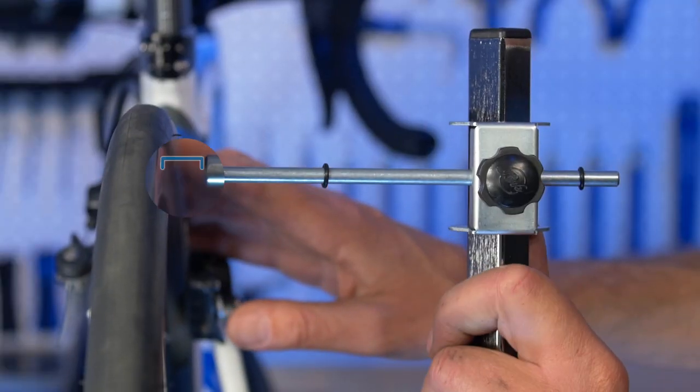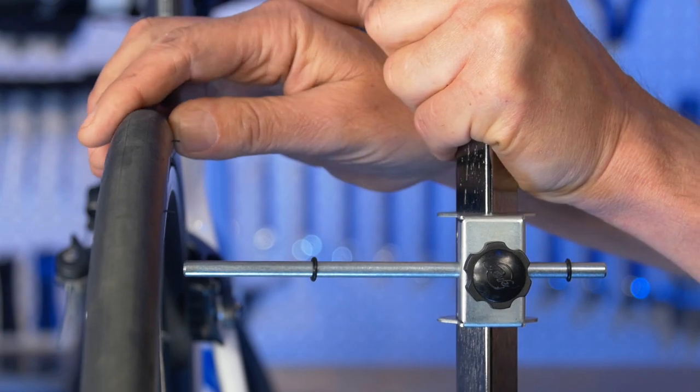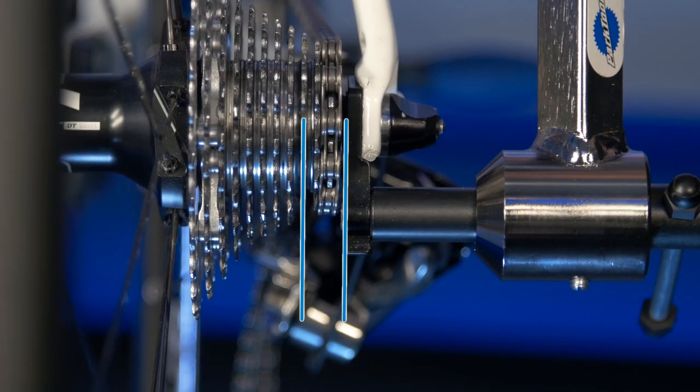We can see we're not perfectly aligned, so we make adjustments. The two planes become closer and closer to parallel, but how close is close enough?